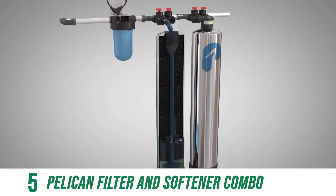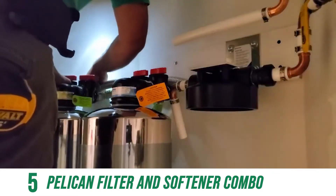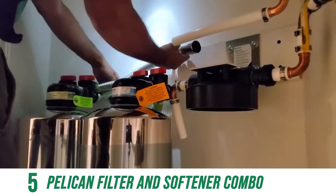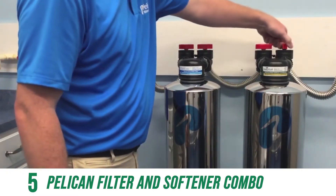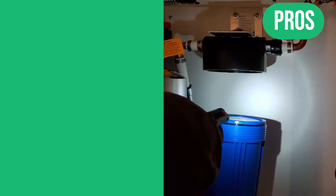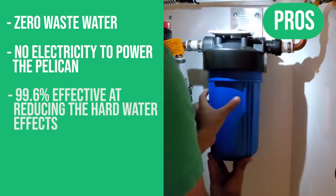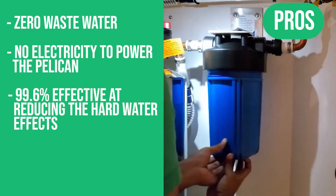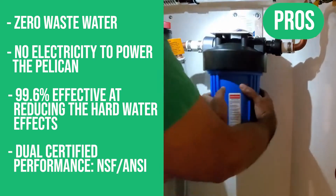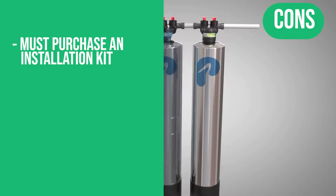Keep healthy water at your tap with a certified reduction of 97% of chlorine. With the Pelican durable stainless steel dual tank water filter and water softener combo, water management in every room is as easy as installing the system and turning it on. This system comes with a 60-day satisfaction guarantee and a 1-year warranty. Pros: zero wastewater, no electricity required, 99.6% effective at reducing hard water effects, dual certified performance — NSF and ANSI. The one con: you must purchase an installation kit.